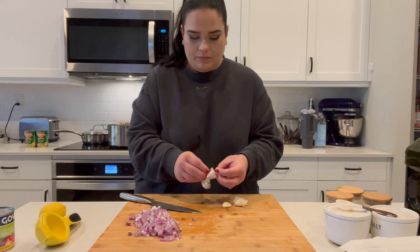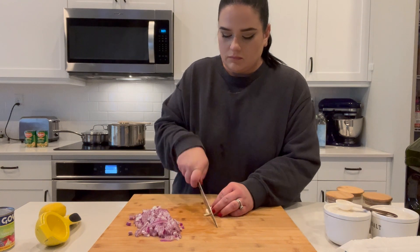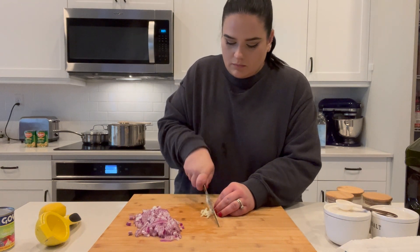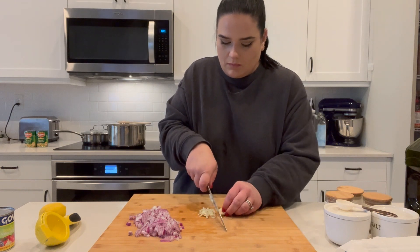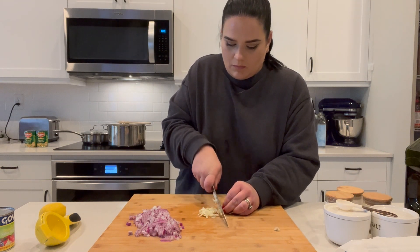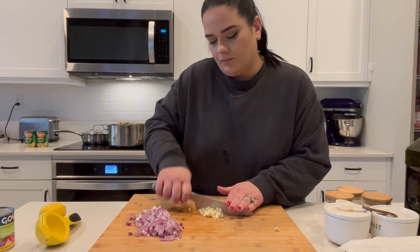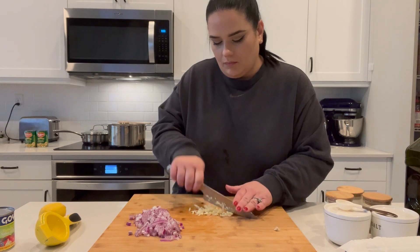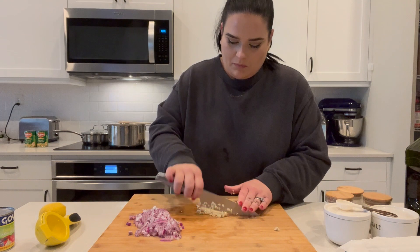Now I'm working on the peas and carrots. This is one whole chopped onion, and I think that was maybe four cloves of garlic — four average size cloves, however much you like. I could have added more, I would have been fine with more. I use a red onion, but you can use a white onion, yellow onion, whatever onion you like. I like using red onions. So I'm getting this prepped to get the peas and carrots started.